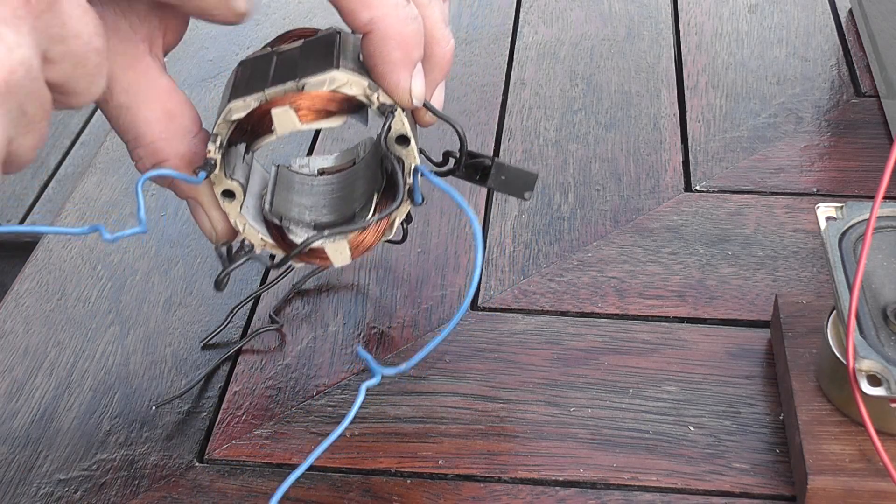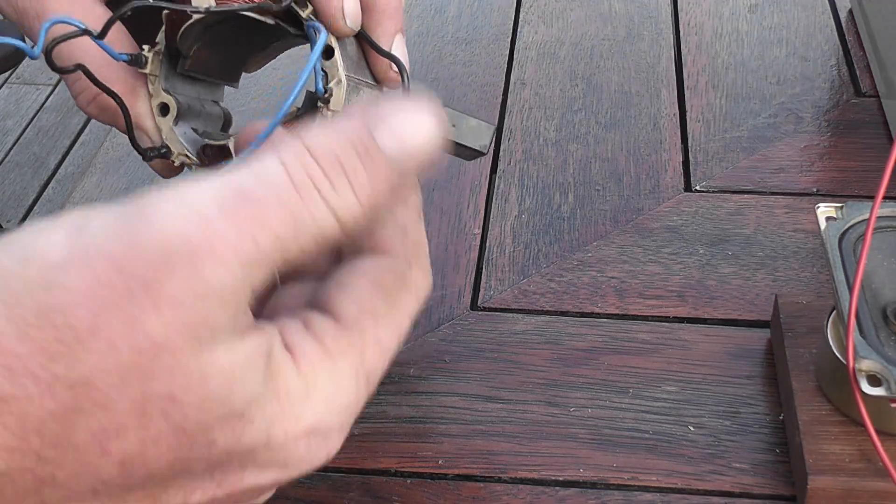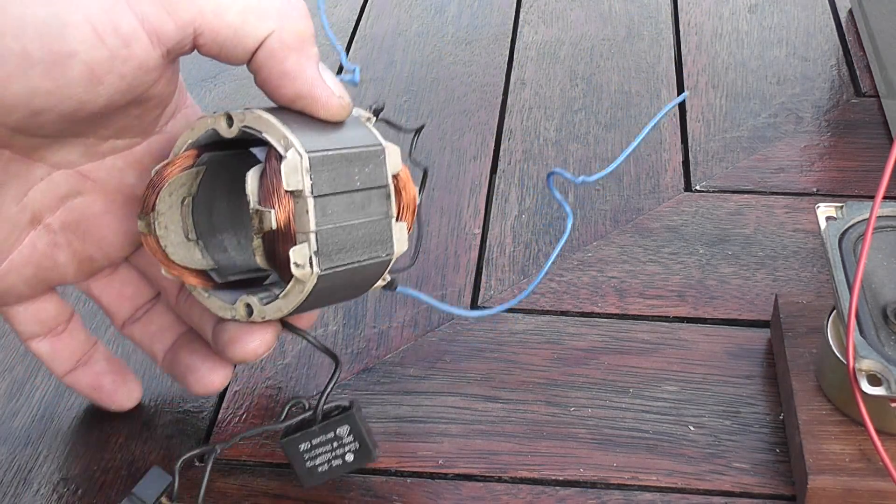The power flows in for one coil, out of one coil, into the second coil, to the windings and back out and into the armature. So I'm not using this piece.